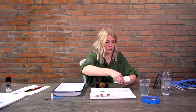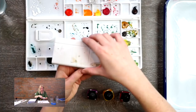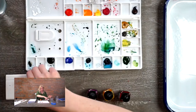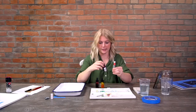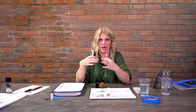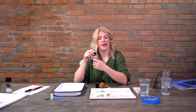Watercolors also come in cake or pan sets - they're already dried and in a set. This is great for traveling; this is a Winsor & Newton traveler set, probably the best way to go if you paint on the go. Now, cake sets and tube paints are pigment-based. The difference with liquid watercolors is they are dye-based. Dye-based paints are really bright with super saturated color, but they are not lightfast - meaning they will fade in sunlight. Pigment-based paints such as tube or pan are lightfast and will not fade.